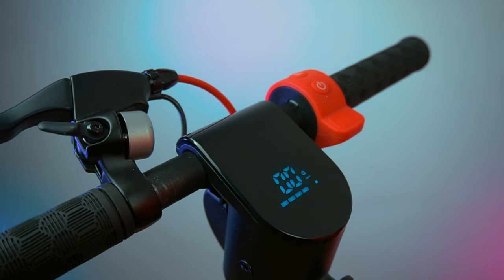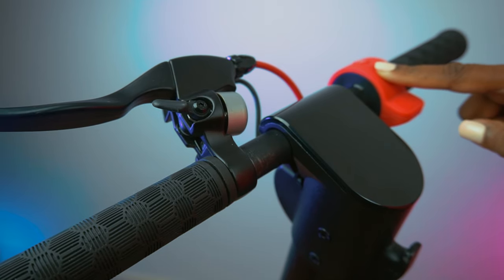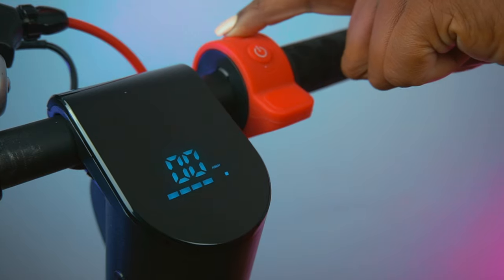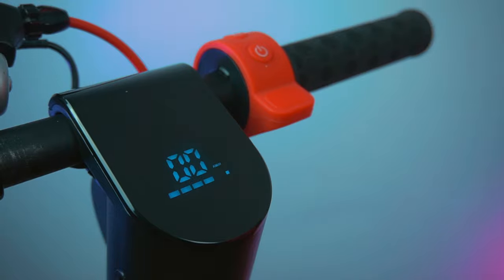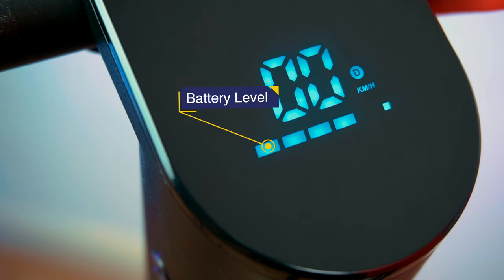Let's quickly check the controllers. It has a rubber texture and has two push buttons and a throttle. The top button is for switching gears and the bottom one is for power on and off. The Model T Pro has a small LED display that will tell you the battery level, speed, and gear mode.